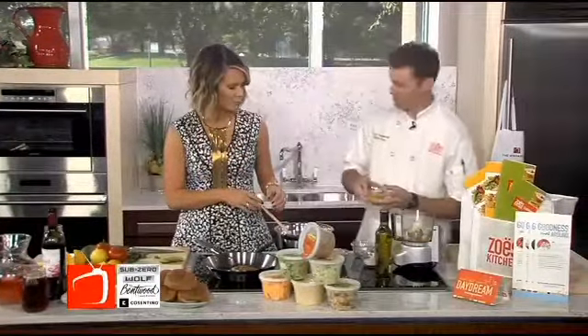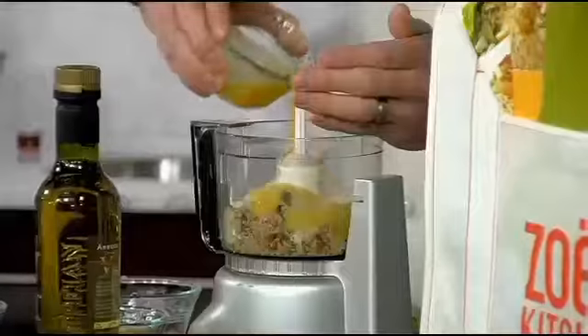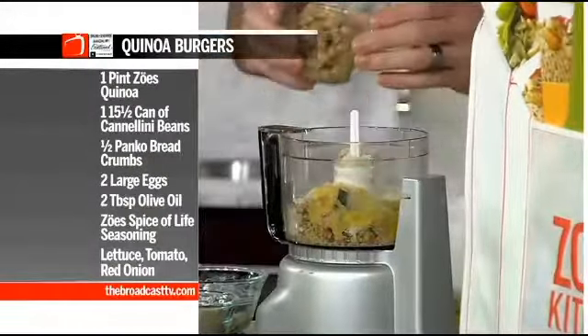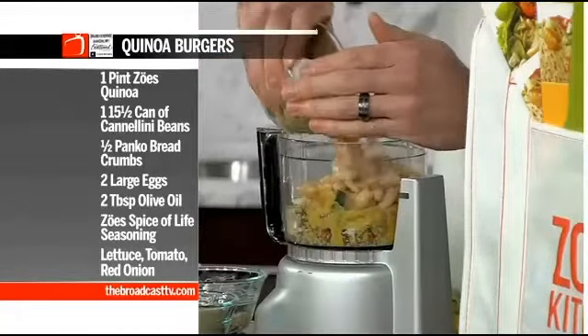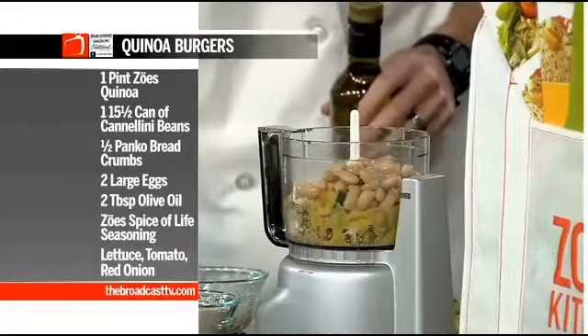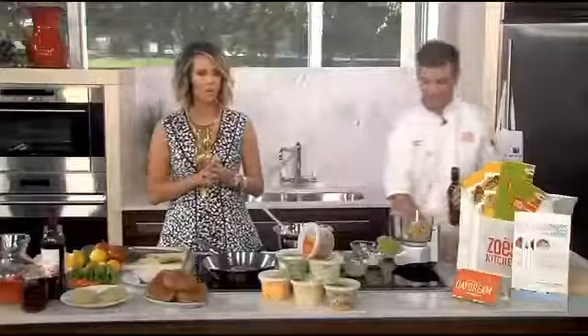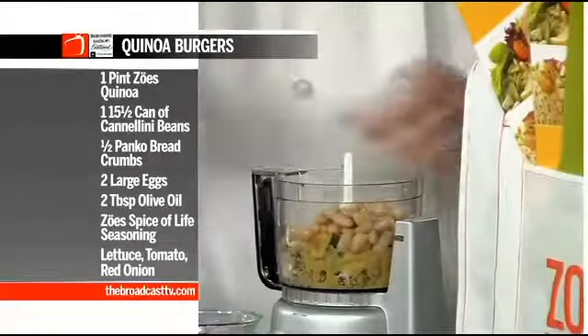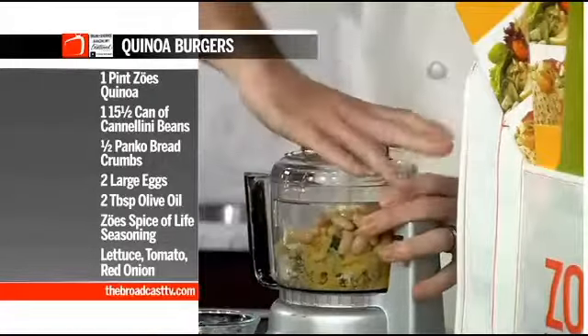We're also going to use a lightly whipped egg to help bind it — just a little bit. Then you put this into a food processor, and add just a little bit of cannellini beans. The cannellini beans give you more protein, so it's actually going to taste like a burger. We'll have the recipe up on our website if you don't have a pen handy.